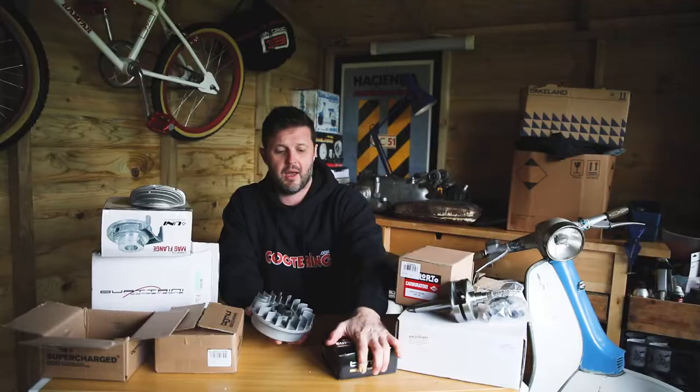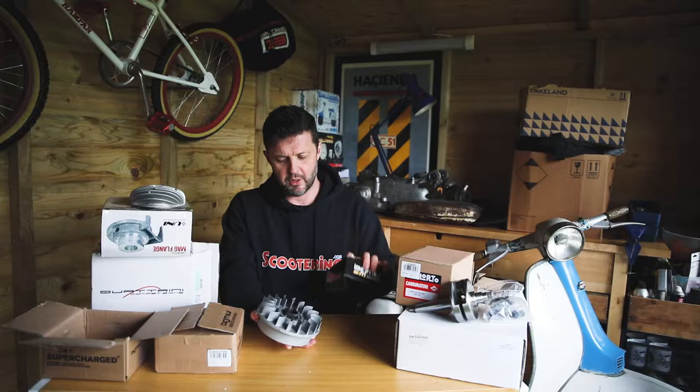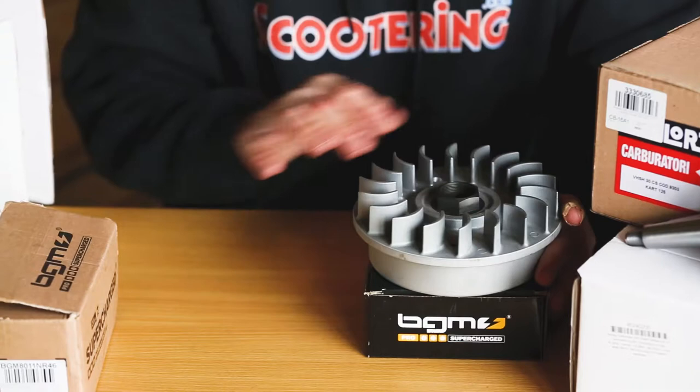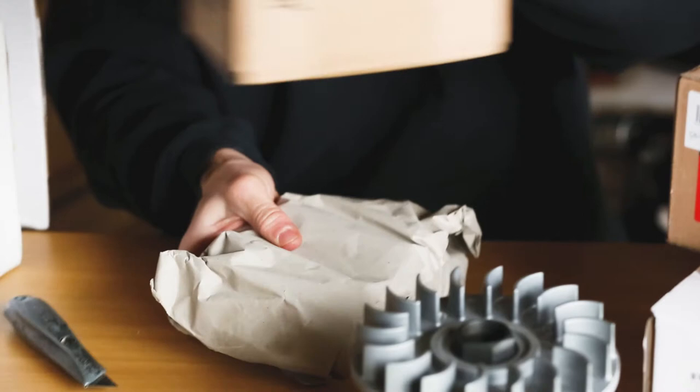You can get other stuff to work with other flywheels and other stators - sometimes it'll fit straight off the cuff, sometimes you need a little bit of adjustment on the height of the laminates of the stator plate, or perhaps use a packer plate on it, depending which combination you're using. But if you're going to go for the BGM stuff then it makes sense to get those two items to work together. The last component in the BGM unboxing for this part of the video is a super strong clutch.